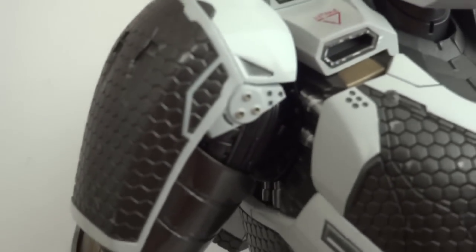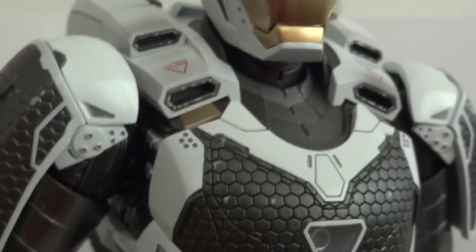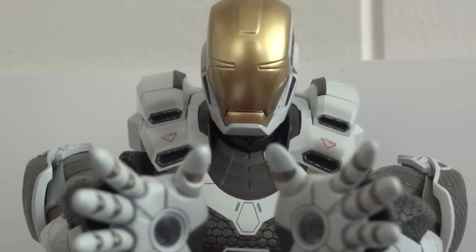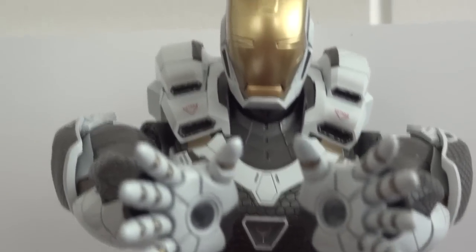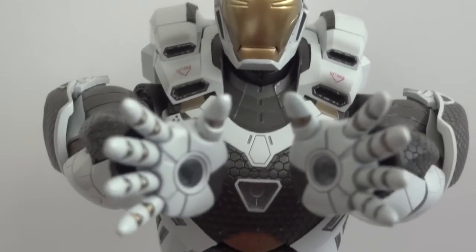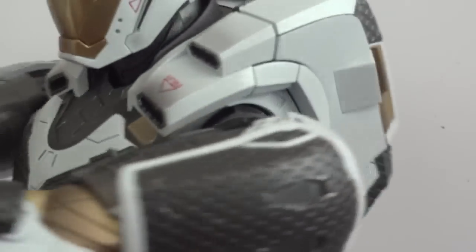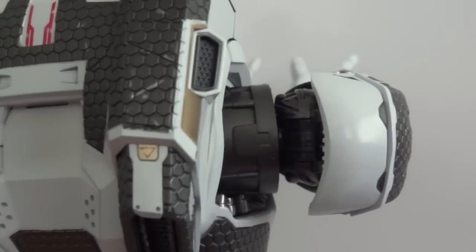There's a new articulation around the shoulder area where his arms can actually swing forward now. So you can see Iron Man could do a sonic blast on you, like Vegeta — all because they added this articulation where his arm can swing forward. Just a very, very impressive addition.